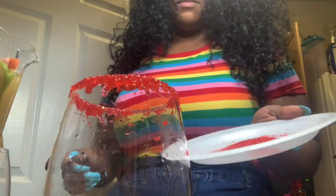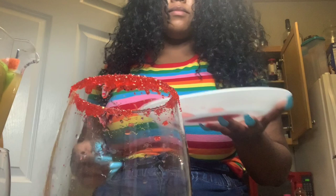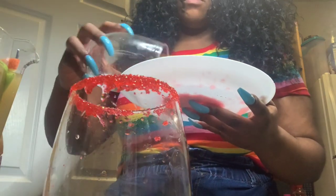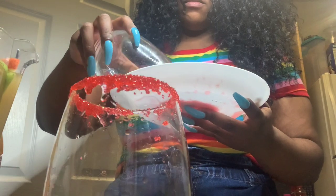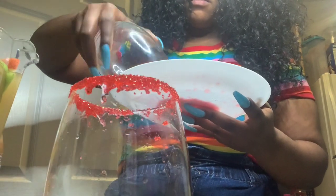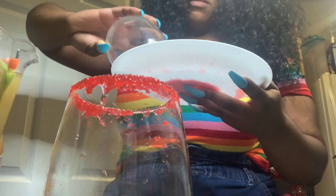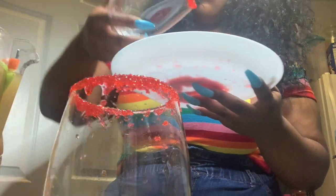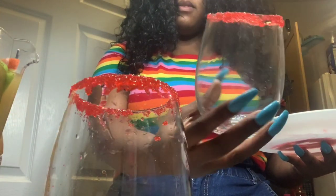Mid-video, I decided to rim the glass with some sanding sugar. I grabbed some simple syrup and red sanding sugar and just did it — I thought it was going to be cute but once I did it I really didn't care for it. So this is an optional extra step if you want to do it. Personally I did not like the way it looked with the drink, but I'm showing you what it looks like.